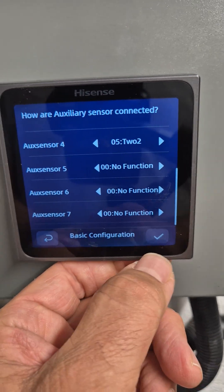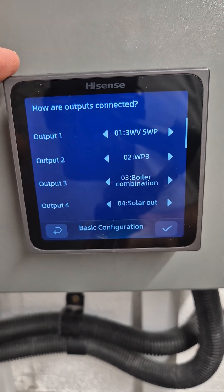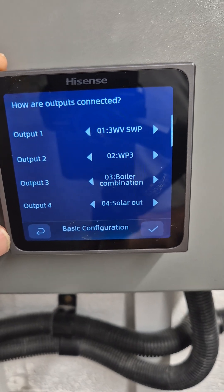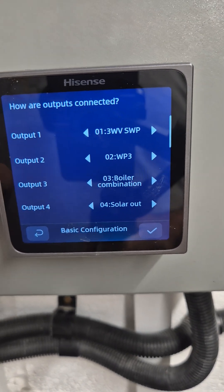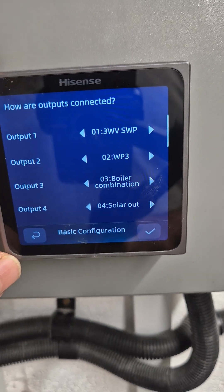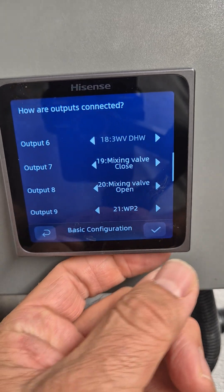Press the tick. Now it's asking us about the outputs — the relay outputs in the system. Again, they're all default settings. As an example, output 2 is our water pump after the buffer tank. So we're going to leave all of them, we're not going to change them. We'll just press tick.